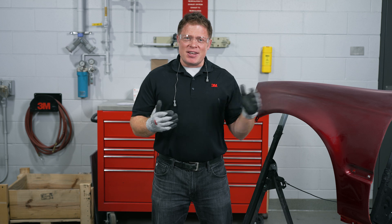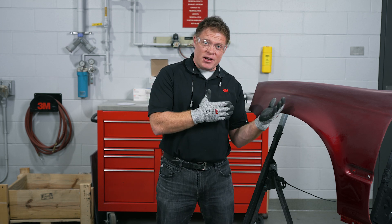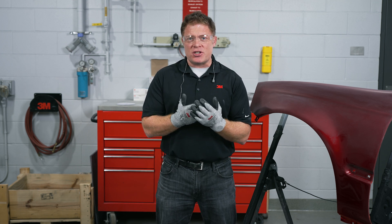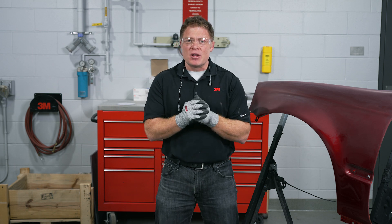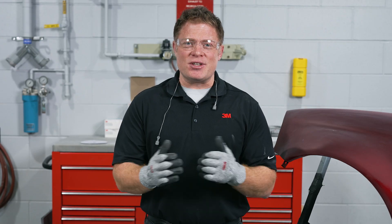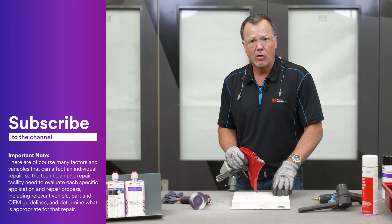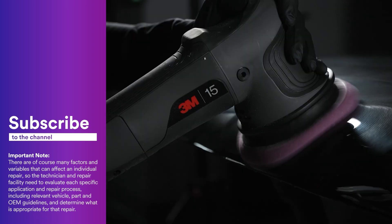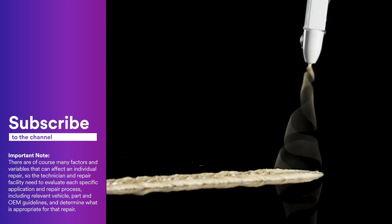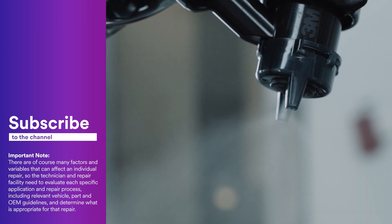Now that we're done sanding, we've shown you why it's important to not have inconsistent scratches in your panel, how to avoid putting inconsistent scratches in and how to get a cleaner, more consistent paint job. Thank you for watching the video and we'll see you next time. If you liked what you saw, don't forget to like and subscribe and hit that notification bell. If you have questions or ideas for future topics, leave us a comment down below. If you want more content like this, be sure to check us out at the 3M Collision Repair Academy — the link is in the description below.